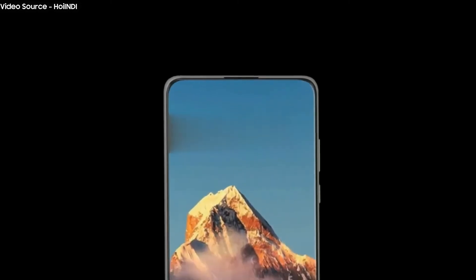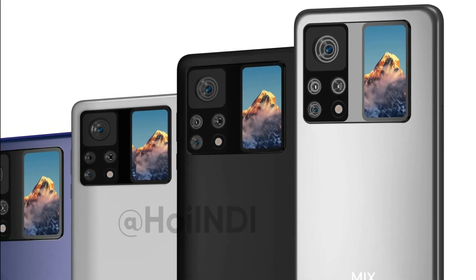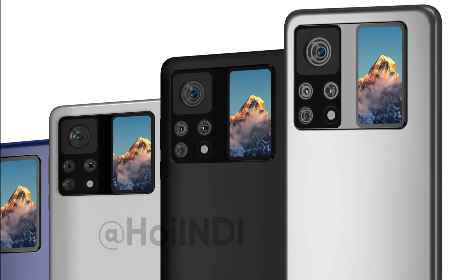Meanwhile, the front-facing camera of the Mi Mix 4 could be hidden behind the screen. Leaked renders also reveal the phone will have a display on the back next to the quad camera setup, similar to the Mi 11 Ultra.